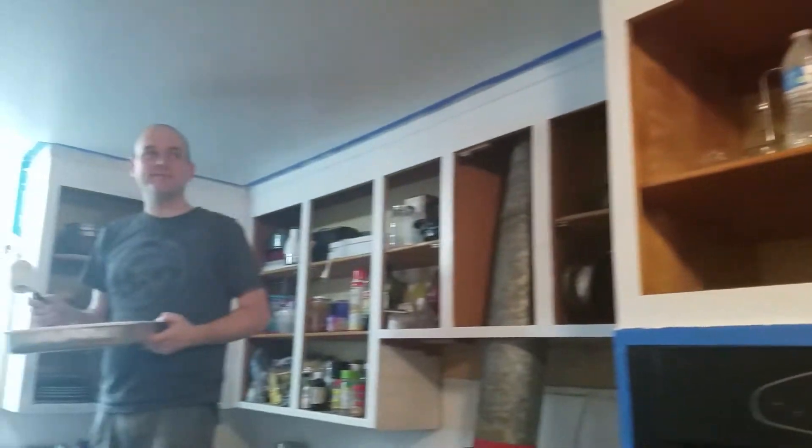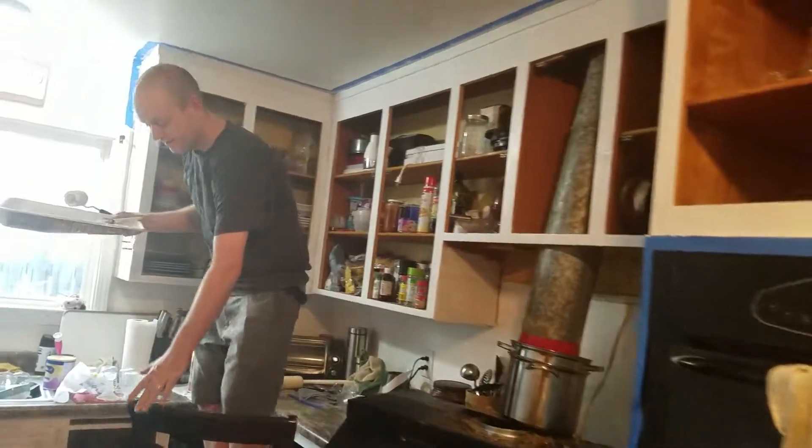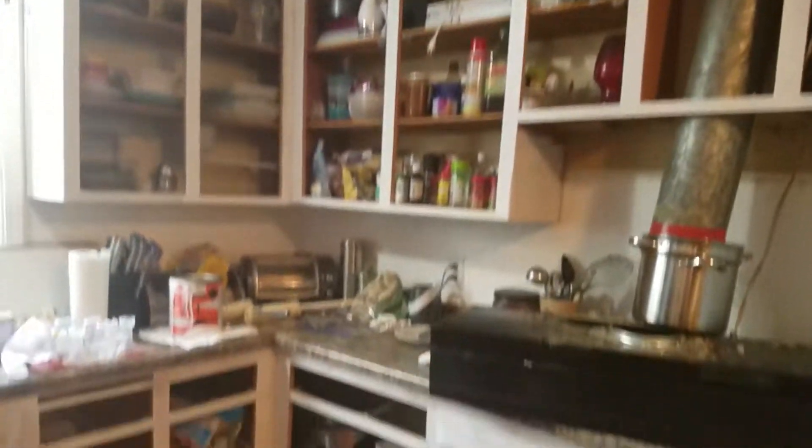Do you have any before pictures of this? Because it's going to look way cooler. Yeah, on the Redfin website. Redfin? It's not on there anymore. I'm sure we have photos somewhere.